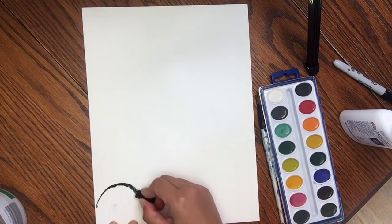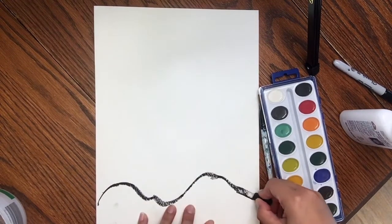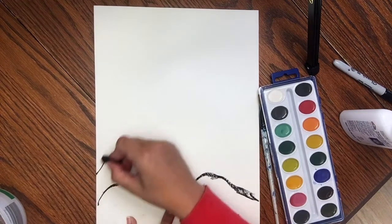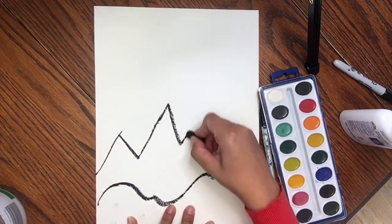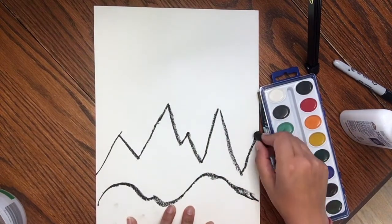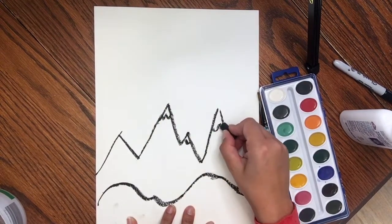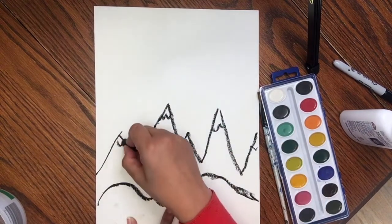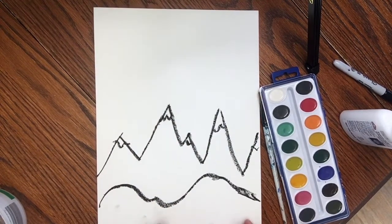I'm going to add a layer of hills, and then I'm going to add some mountains in the background. If you don't have an oil pastel, you can use a black crayon, a sharpie, or you can cut out black paper and glue it over. Now I'm going to add some snow peaks to my mountains so I know not to color that black. Then I'm going to go ahead and speed this up while I fill this silhouette in.